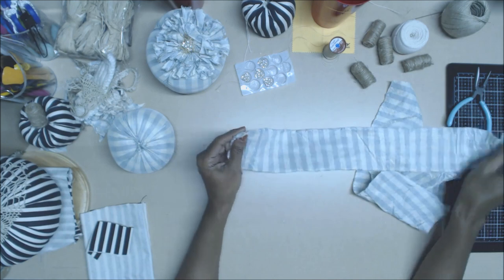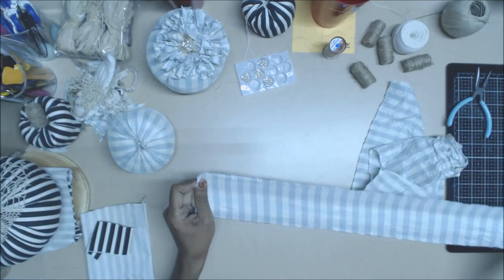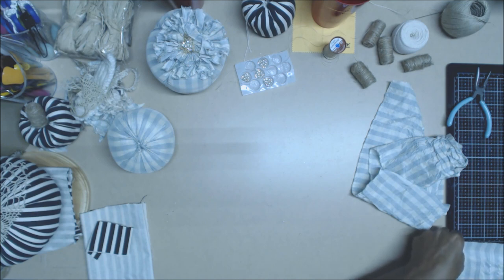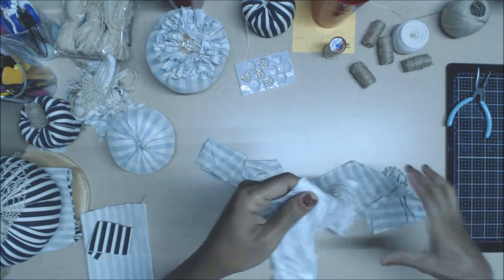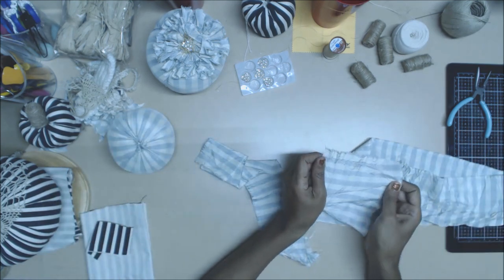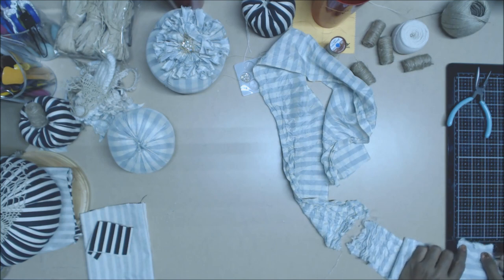You're going to need two strips of this — it's almost like a silk kind of fabric. One is 23 inches long and about a yard, and it is about five and a half inches wide. The other one is about three inches wide.